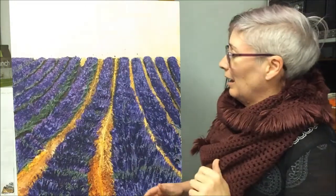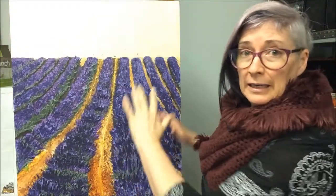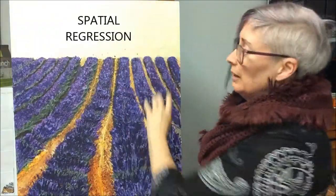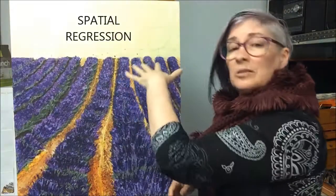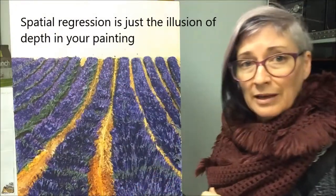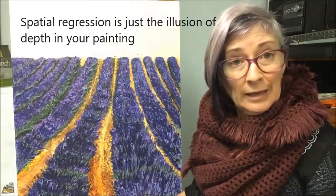Here's a bit of troubleshooting for you. This is student work — a very much a beginner student — and one of the issues she's having at this part of her painting is it's all sitting up straight. There isn't yet any spatial regression as this part of the lavender field sits back in space comparative to this more forward part of the lavender field. One of the ways you can address that is with glazing.